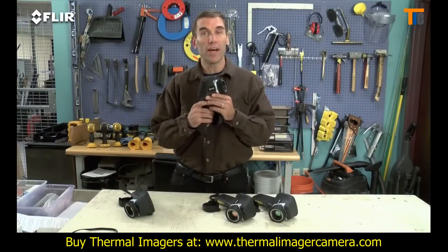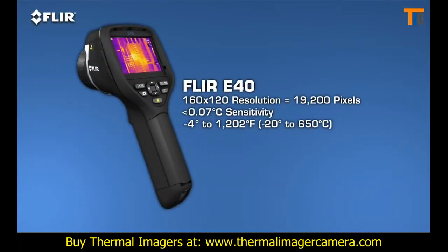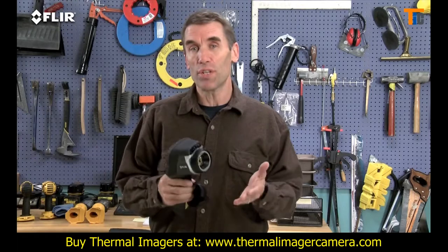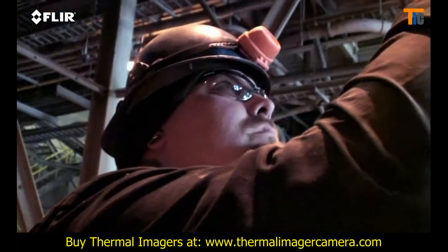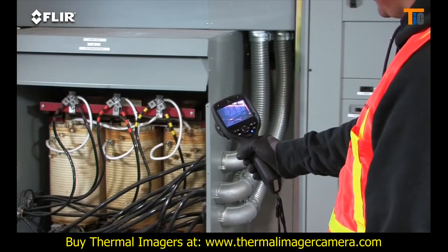The E-40 detects even higher temperatures, up to 1,202 degrees Fahrenheit, and with greater sensitivity for better quality images and subtler differences. Being able to see and measure temperatures spiking into these higher ranges is critical, especially when you're trying to determine if mechanical and electrical equipment is too hot to safely stay online.